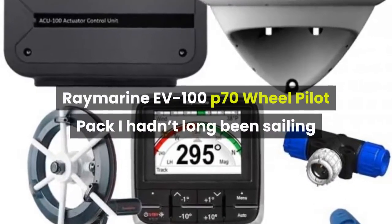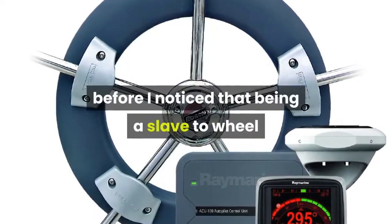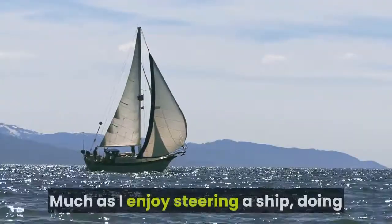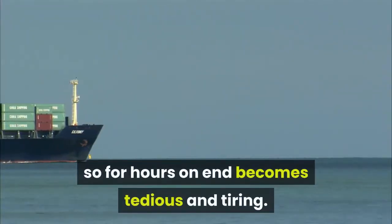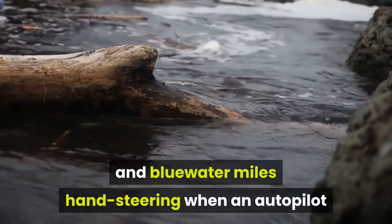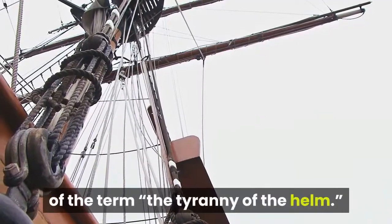Raymarine EV100 P70 Wheel Pilot Pack. I hadn't long been sailing before I noticed that being a slave to wheel or tiller wasn't for me. Much as I enjoy steering a ship, doing so for hours on end becomes tedious and tiring. I've done many hard coastal and bluewater miles hand steering when an autopilot or windvane gear broke down, and I know too well the meaning of the term 'the tyranny of the helm.'